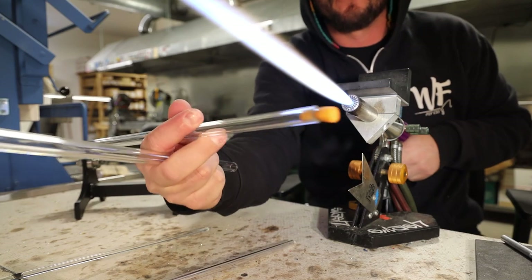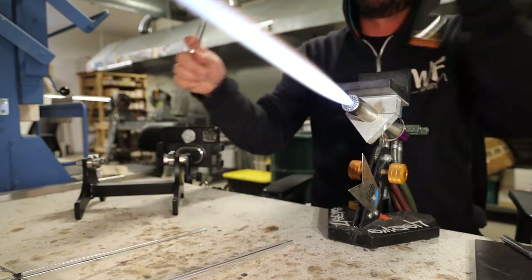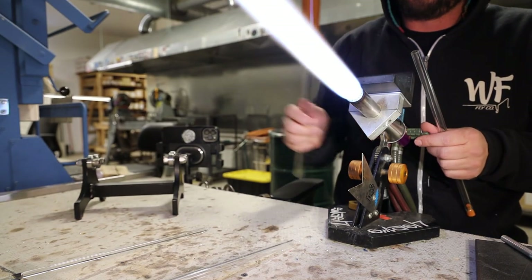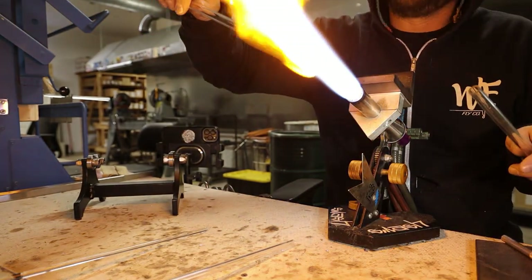I'm plugging the end of the blow tube with an ear plug — you can use a cork, people use silly putty — just as long as you get a seal so you can get some air pressure in there.